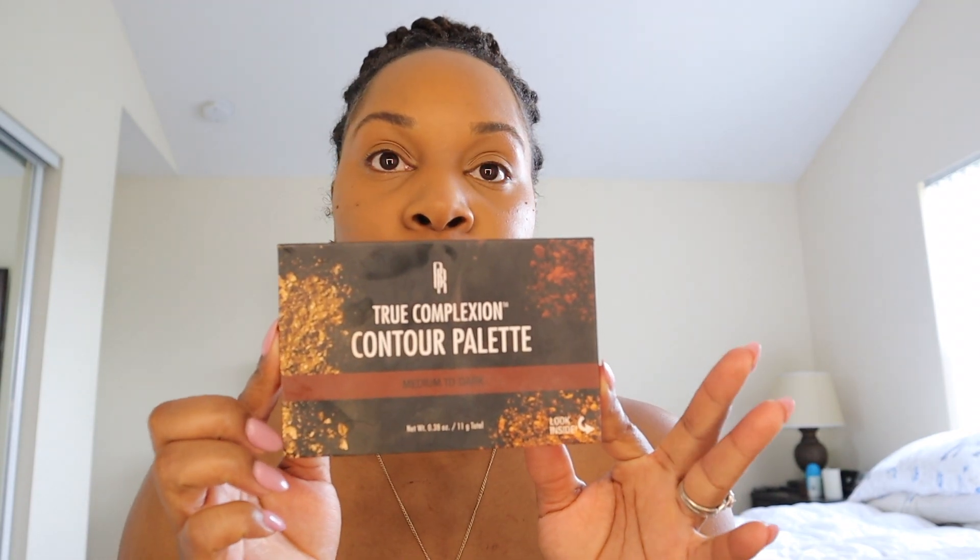I go back and brush my eyebrows again. You can see the makeup is blending pretty well with everything. So what I'm going to use next is my Black Radiance Contour Palette. I got this off Amazon, y'all — Amazon is my best friend. Y'all are going to learn this.